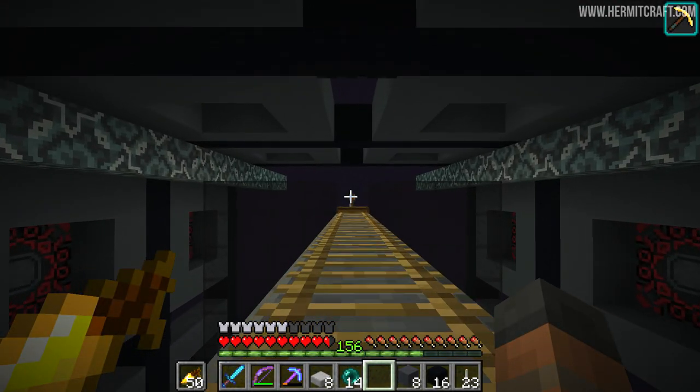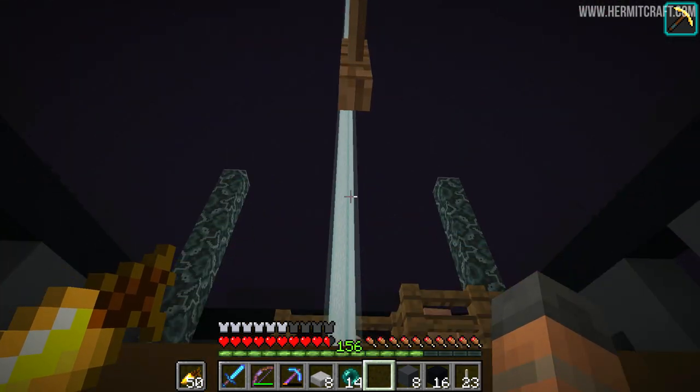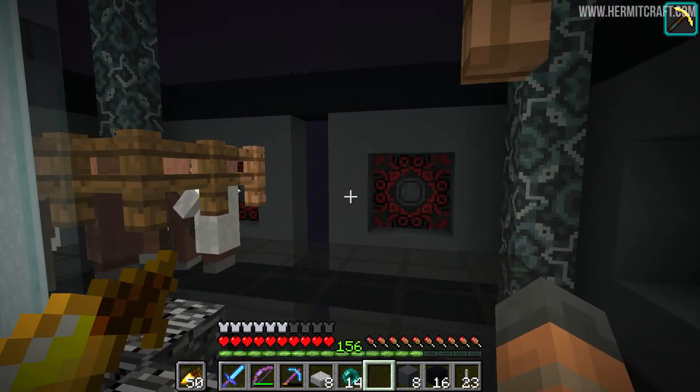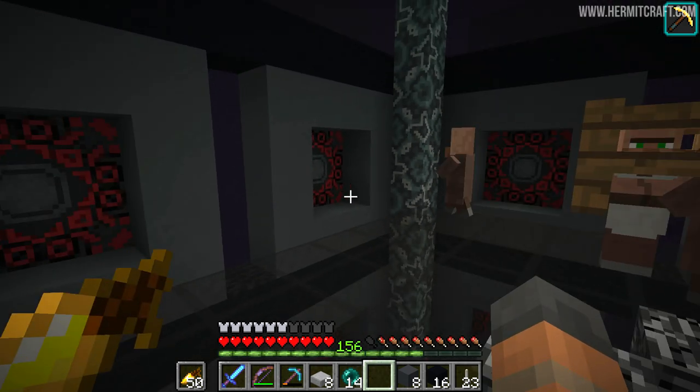Now that is looking good. This is a fancy build. I do like how it's all come together - check this place out, looking pretty fancy, right? I gotta say this has turned out very good.